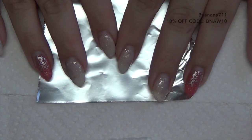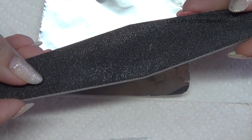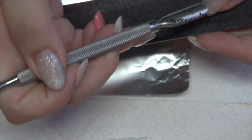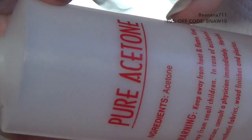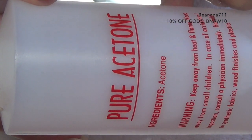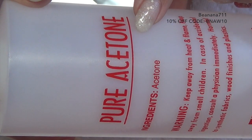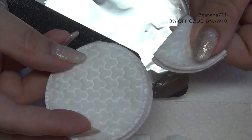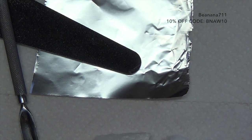For removing gel or acrylic you're going to need a few things. First, you're going to need a file to break the seal on the gel or acrylic. You're going to need a cuticle pusher to push the gel or acrylic off of the nail. You're also going to need 100% pure acetone — it does have to be 100% acetone, or it has to specifically say on the bottle that it's for acrylic or gel. You're going to need some kind of cotton ball or cotton rounds to put the liquid on and set on your nail. And you're going to need your foil — that's it.